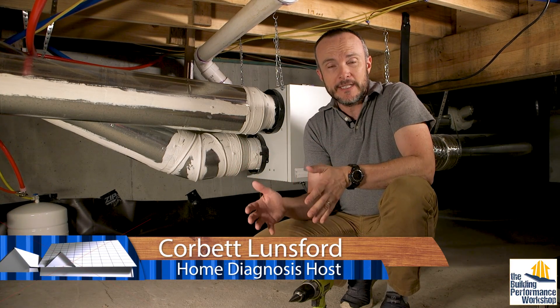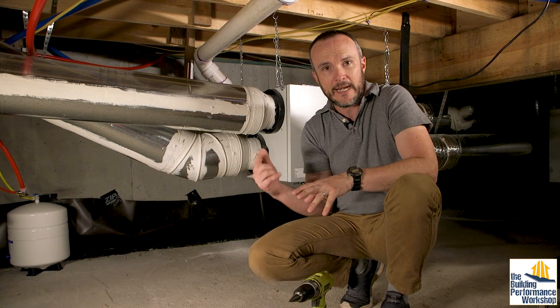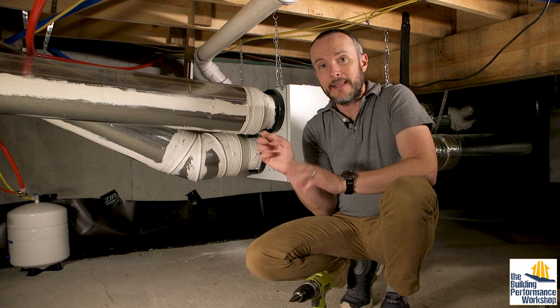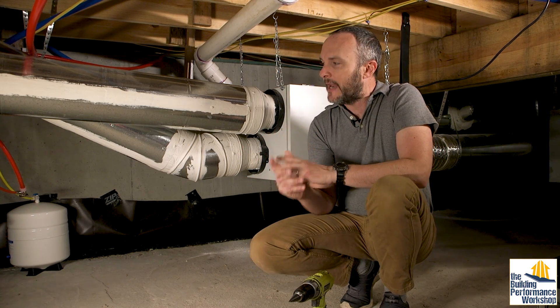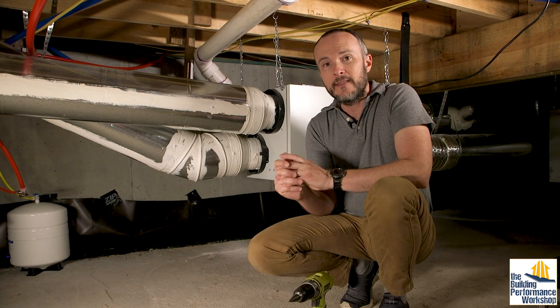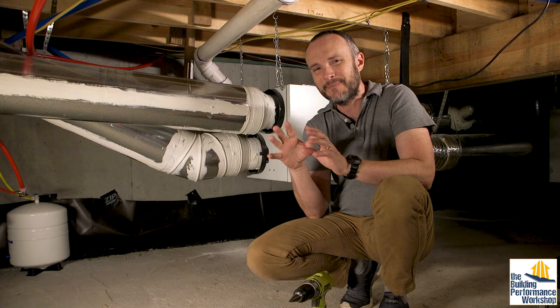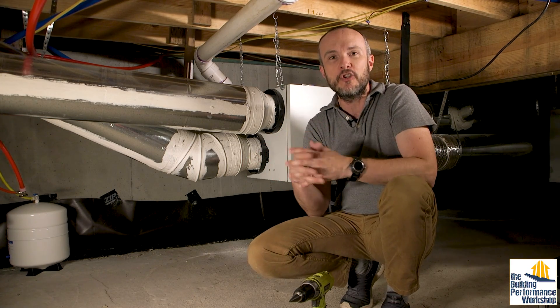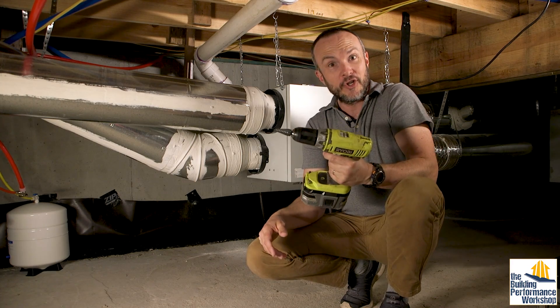I'm about to test what this equalizing ventilator is actually doing in our house. We're going to test the air flows — total air flow, in and out — and use that data to balance it to make sure it's running the same. I'm also going to check the temperatures and dew point temperatures of each one, which tests how much humidity it's actually exchanging. To do that, we're going to need to install test ports.